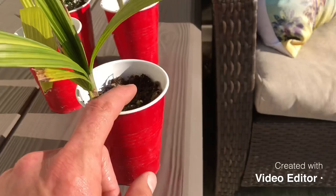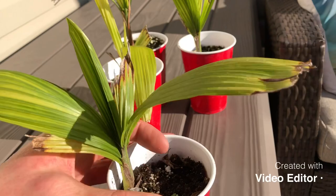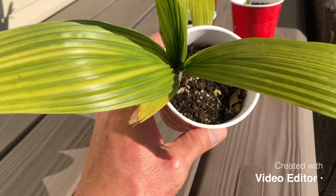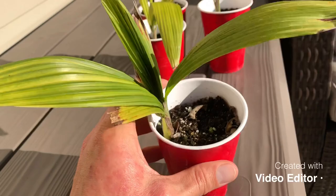I took them out about six months ago and started planting them — root down — one seed per cup. After they pop, you put the root in the cup and they'll start to make a leaf and then more leaves. This is what you can expect at about six to seven months old.